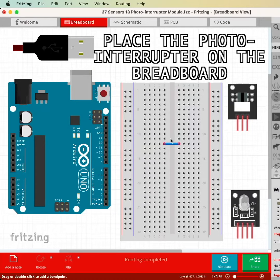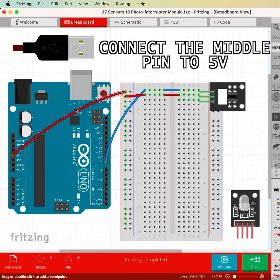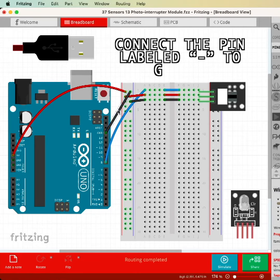Place the photo interrupter module on the breadboard towards the top. Connect the pin labeled S to digital pin 8, connect the middle pin to 5 volts, then connect the pin labeled minus to ground.